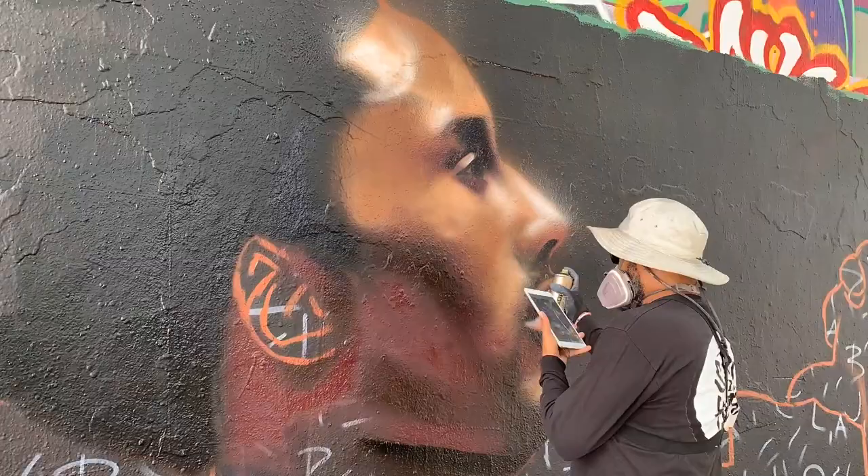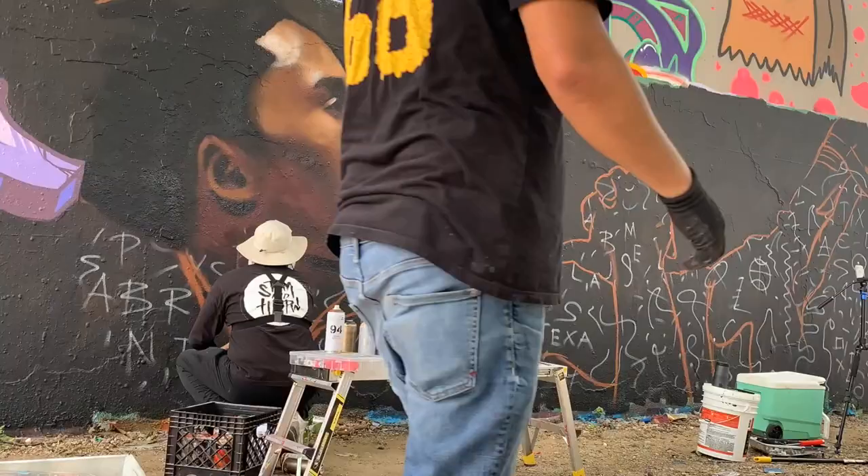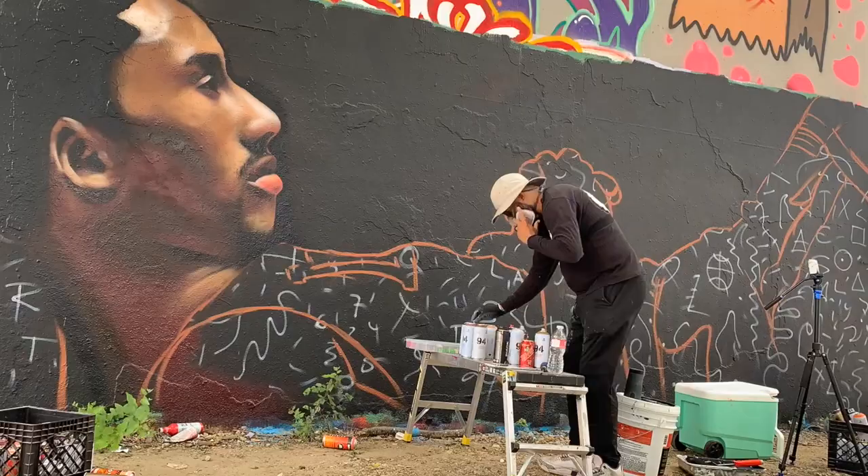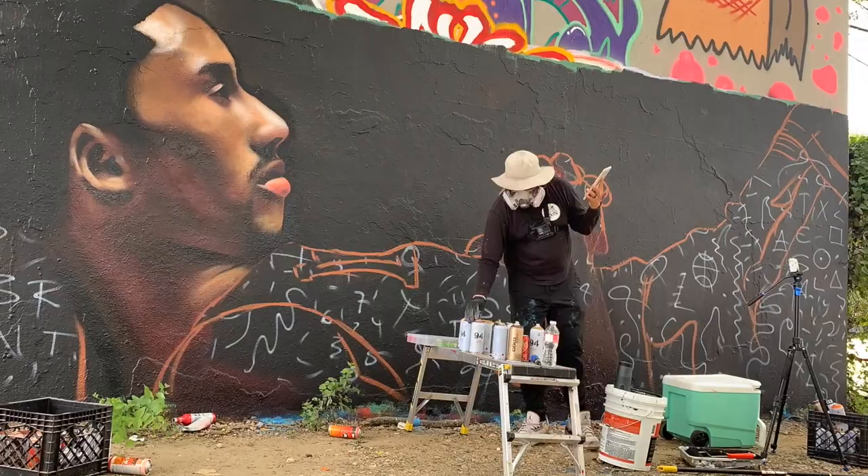Spray paint is a lot faster but it's also a lot more expensive, so planning your mural needs to include things like how to make your process more efficient and how to be more cost effective. It may make more sense to cover large areas of flat color with bucket paint and then come back in with the details and blending with spray paint. Figuring out what works best for you and what's best for the piece you're creating is the name of the game.